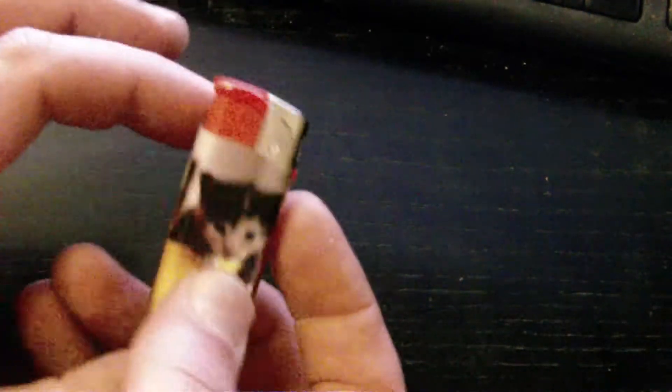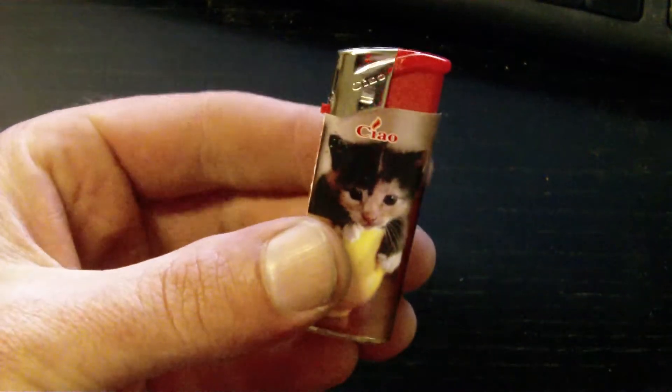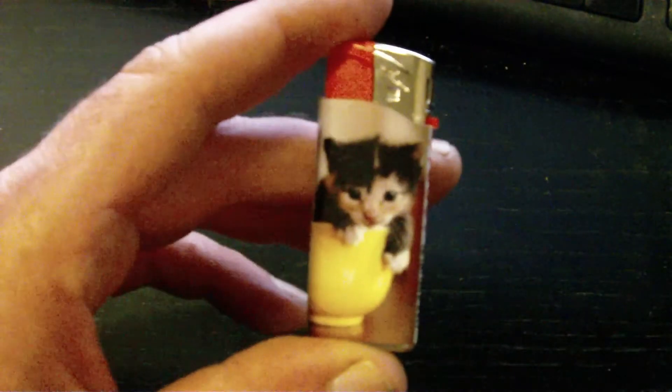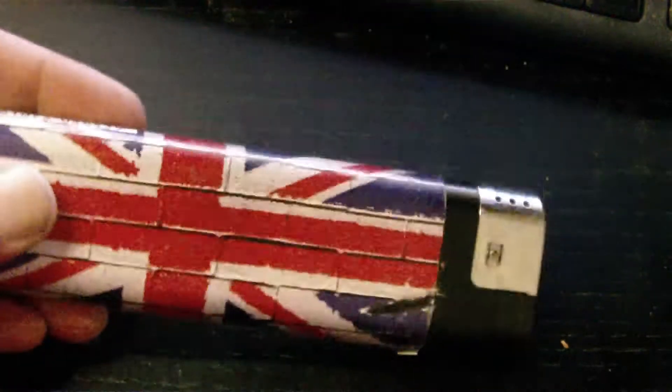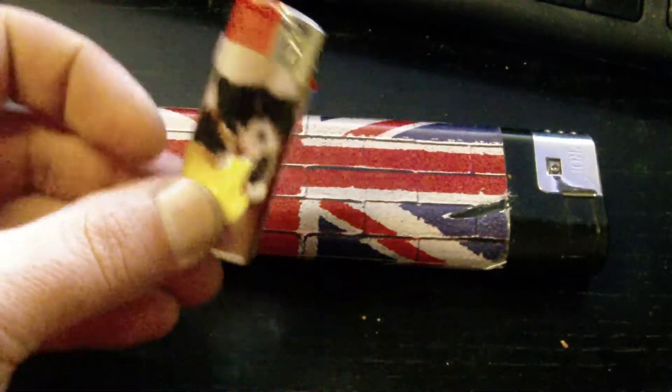This is a video made by request, showing how to dismantle something like this to get the piezoelectric electric starter out of it. I bought this lighter today — it's only small, so I don't mind vandalizing it. I'm not going to vandalize this one, which is my slightly larger lighter, for obvious reasons.